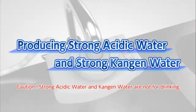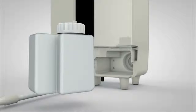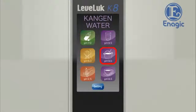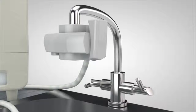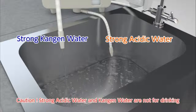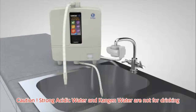Next, we will show you how to produce strong acidic water and strong Kangen water. Set the lever of the diverter with shower function on the faucet to ion. Remove the tank cover and install the electrolysis enhancer tank with electrolysis enhancer inside, then put the cover back. Touch the screen to power on. Next, touch the pH 2.5 button on the home screen for strong acidic water. Turn on the faucet. Strong Kangen water will be discharged from the flexible pipe, and strong acidic water will be discharged from the secondary pipe. Neither type of water is suitable for drinking.